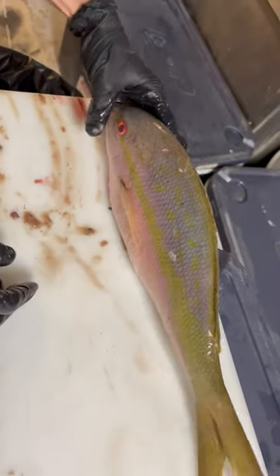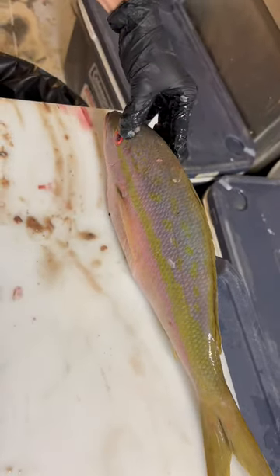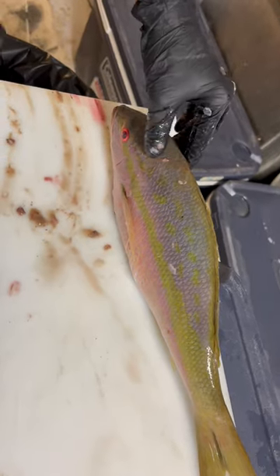Now after doing that, what you would want to do is stack your fish on ice belly down, so that way any remaining innards can drain out.